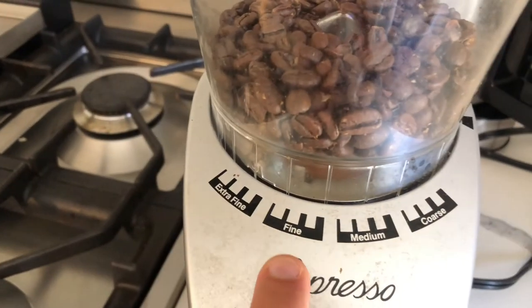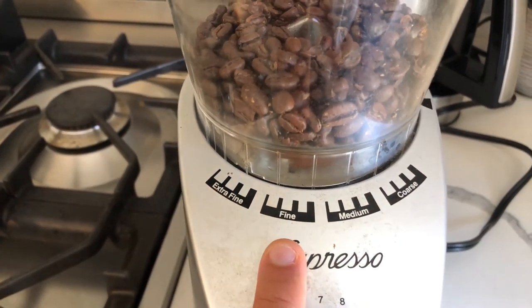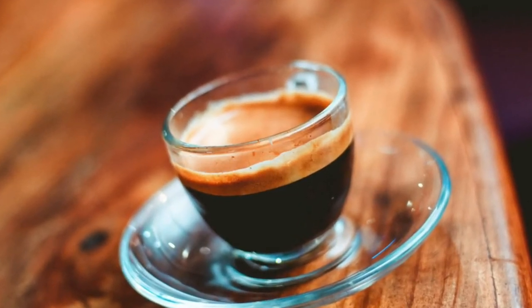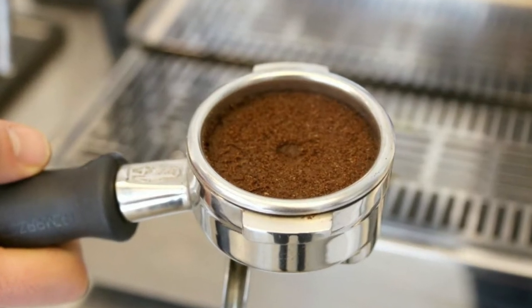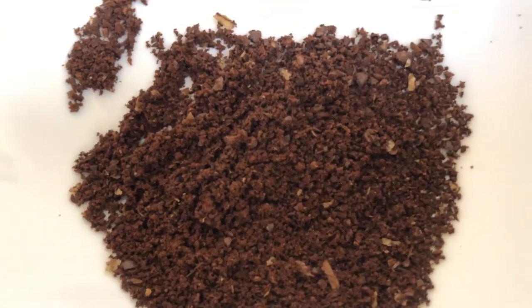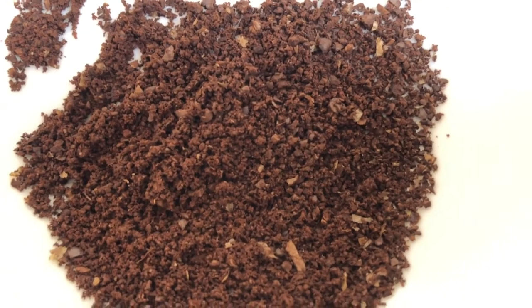We will move on to fine, and fine is going to be your espresso. When you are making espresso, you want to use a fine to sometimes even extra fine, depending on the machine, depending on the coffee, and depending on how strong you want it. That's something you would need to play around with a little bit.